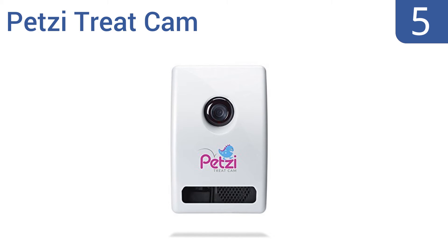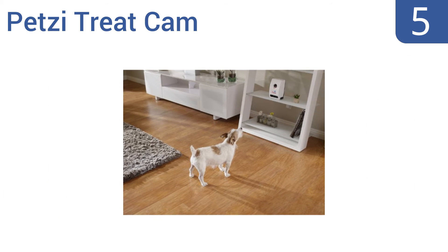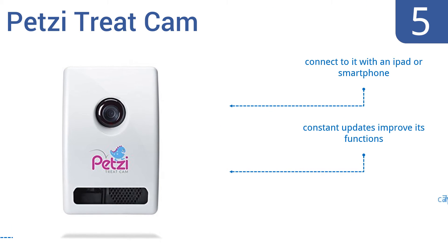Coming in at number 5 on our list. The Petsy Treat Cam is a unique model that not only allows you to snap candid photos of your pet, but also lets you dispense treats with the touch of a button. You can keep tabs on and comfort your pet with this clever setup. You connect to it with an iPad or a smartphone, and constant updates improve its functions. It captures 720p HD video.